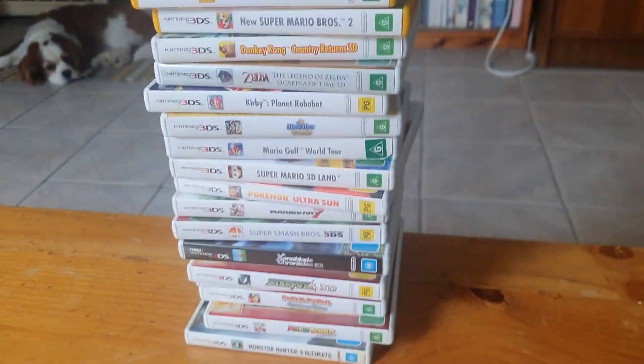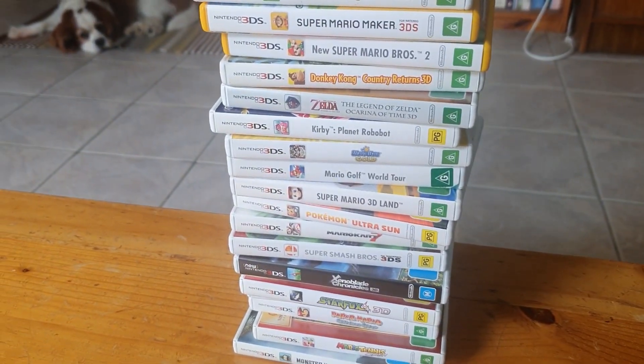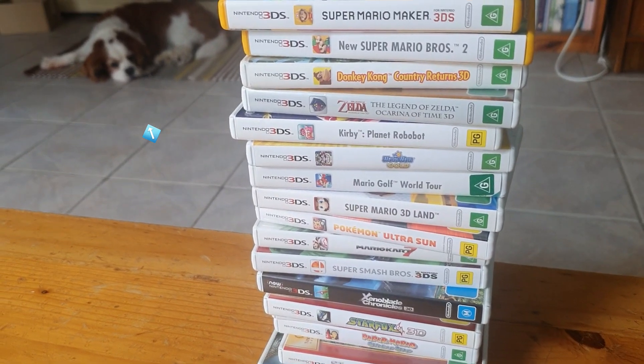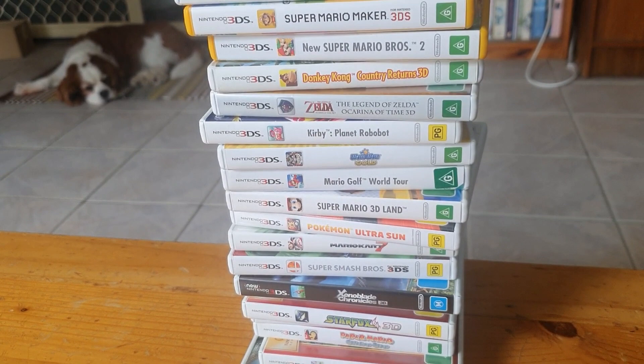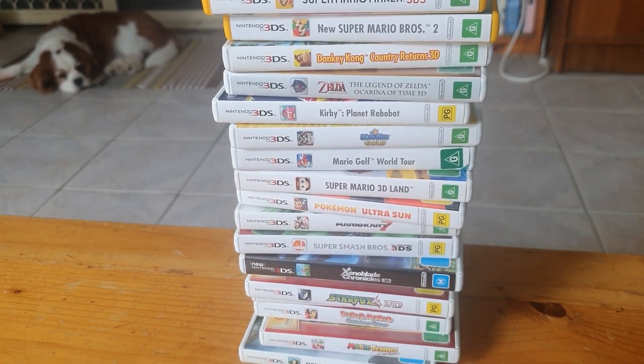That is all my 3DS games, and yeah, I hope you enjoyed. I know it wasn't much but I thought I'd give you a look at my collection anyway. Thank you for watching and I'll see you next time.